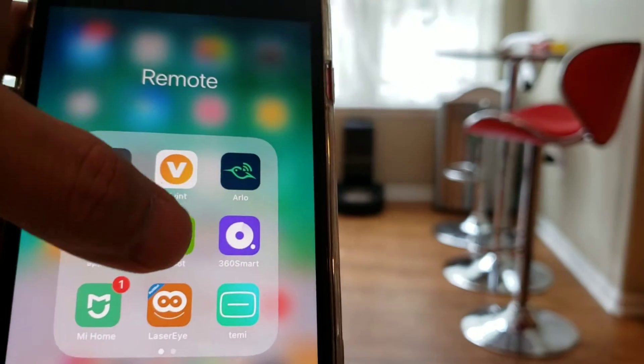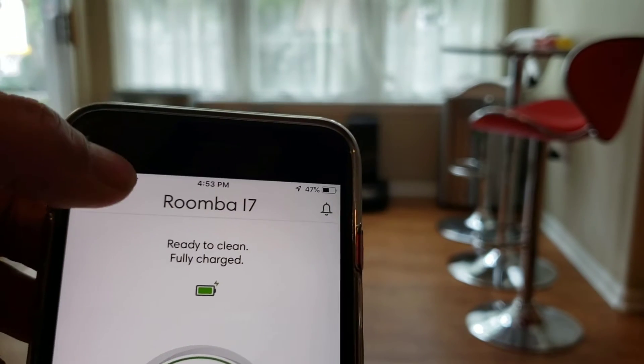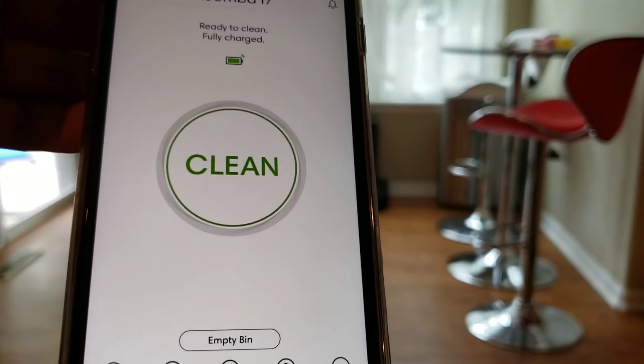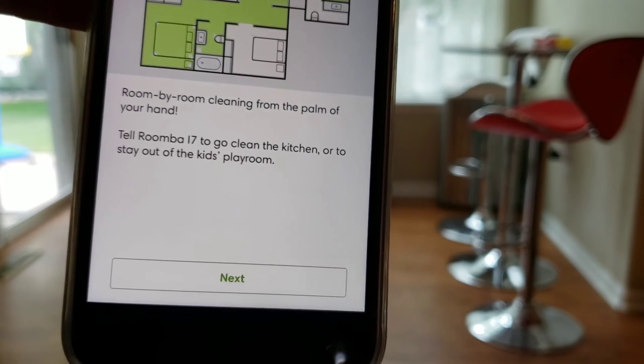Hello and welcome to Robot Masters. Today we're going to give a quick look at the training run. This is going to be on the Roomba i7. To start a training run, just select the Smart Maps tab.